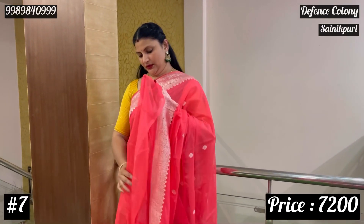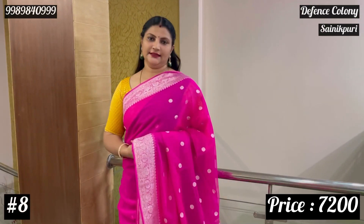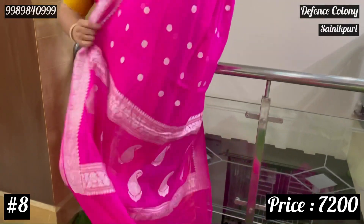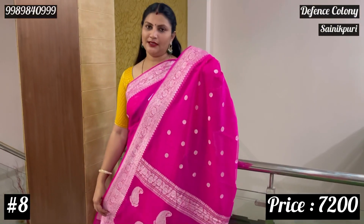Burgundy — same blouse with saree, dark. Rani pink color — so complete saree in rani pink color, mono. The namu pallu and blouse — everything will be in the same color, as you can see. Mono.